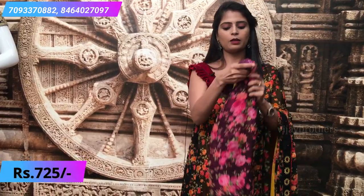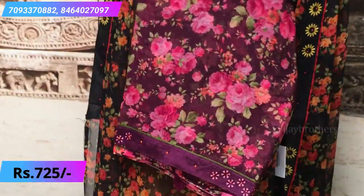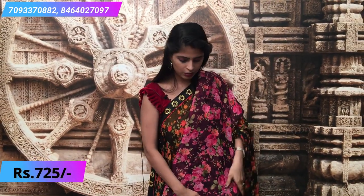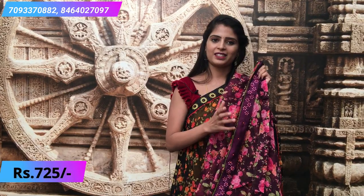This is again a purple color — purple and pink combination. The pink florals make it look very beautiful, and the blouse is also pink — a contrast pink blouse. The glued pattern and border look like this.